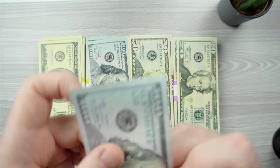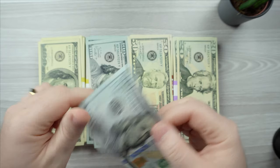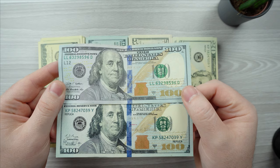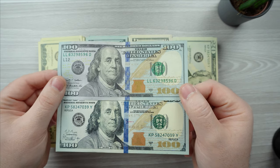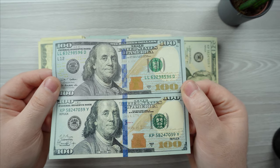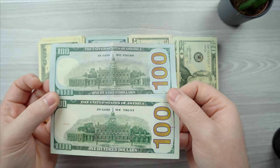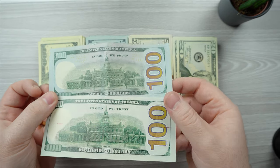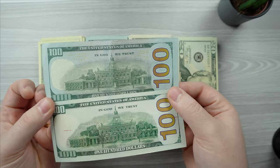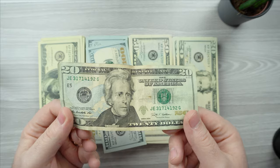I managed to get my hands on a real bill — so this is a real hundred-dollar bill. Let's compare it to the prop one. This looks fantastic; just the color seems high quality. The ink they use on this must be pretty good. And looking at the back — again, very, very close.